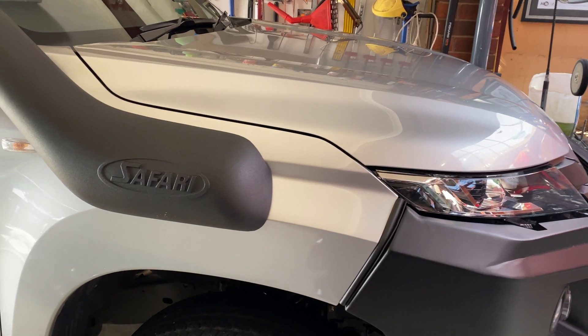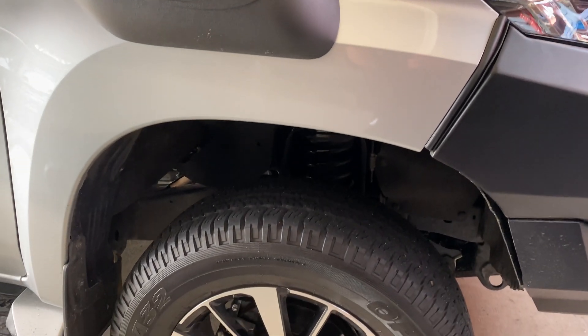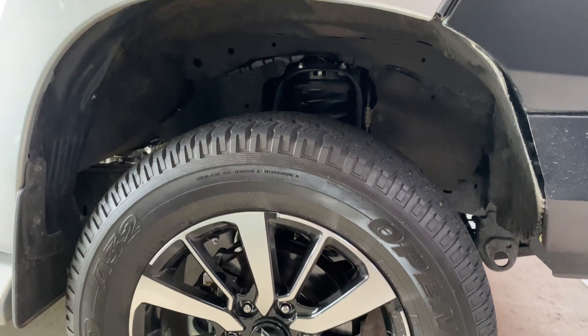Welcome back to the Design, Creativity and Technology channel ladies and gentlemen. Today's video we're going to be doing a quick little modification job on some four wheel drive riser blocks.